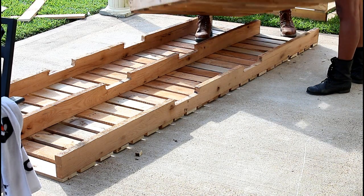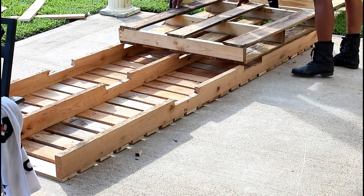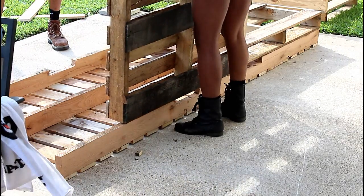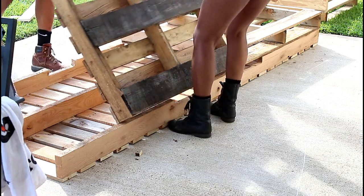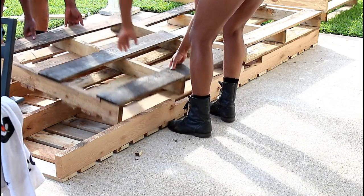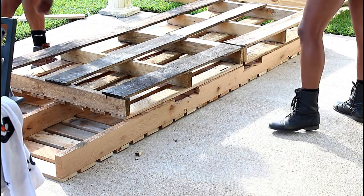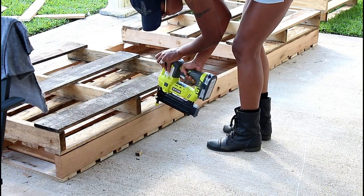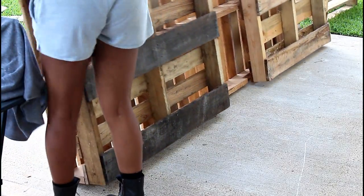If I can suggest anything for you guys to do differently, make sure that any wood you're not going to need or use, remove it from the palette furniture. This made our sectional so much heavier — all those little planks underneath that aren't being used, we could have removed those, and that would have probably taken off a lot of the bulk.